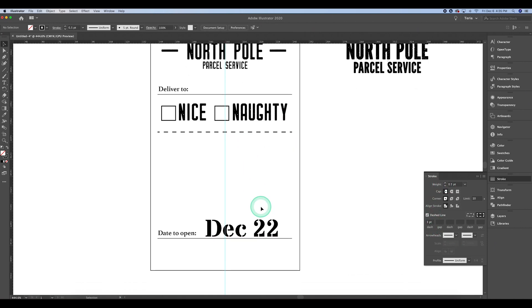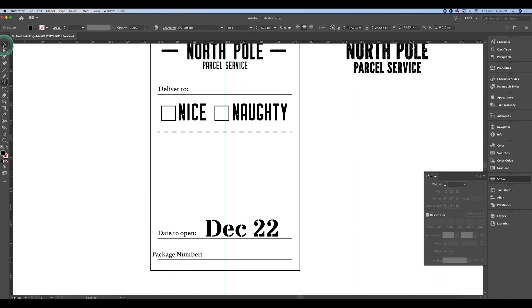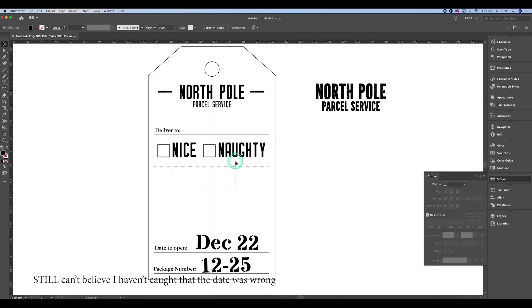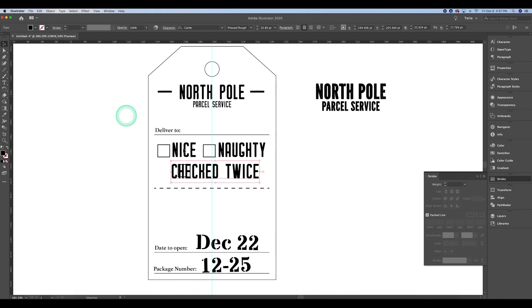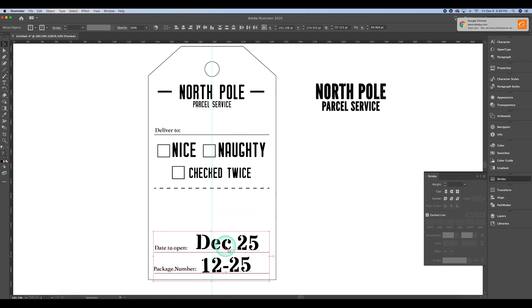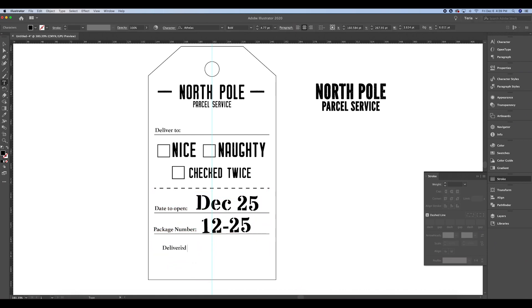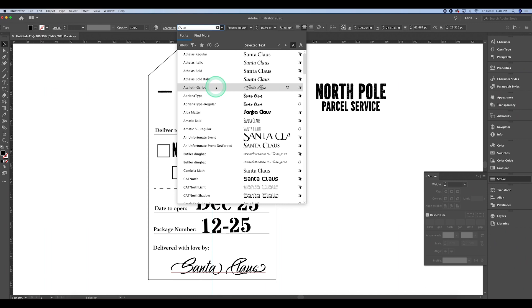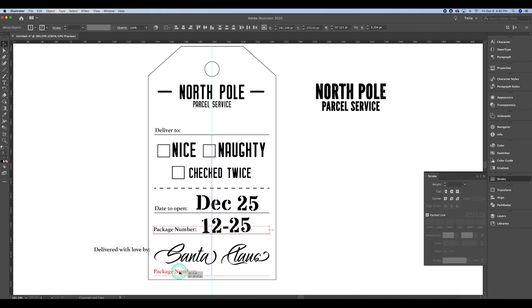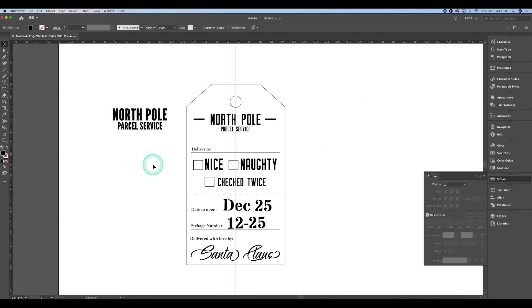I create a dashed line through the stroke panel by clicking the dashed line box. At the bottom I'm adding a package number — I used 1225 like Christmas — and I tilted the elements just a little bit so it looked stamped by a person and not too computerized. Then I add another double-checked box as a cute addition, and at the bottom I put 'Delivered with Love by Santa Claus.' I wanted 'Santa Claus' to look like he almost signed it himself, so I chose a really fancy script font for his signature.